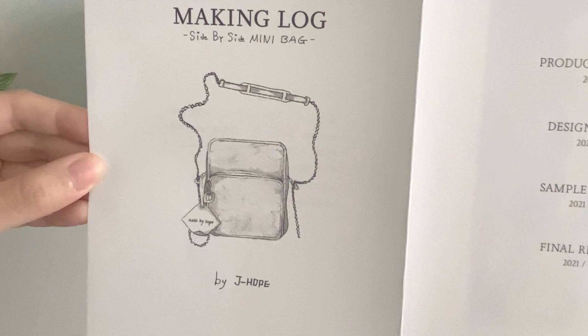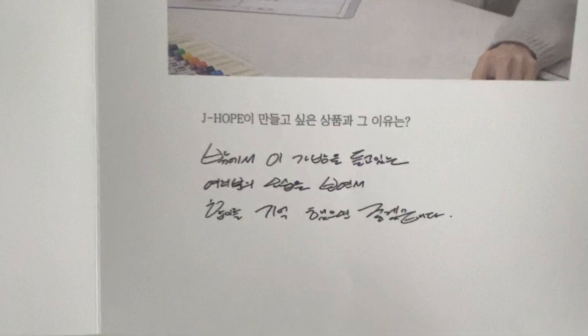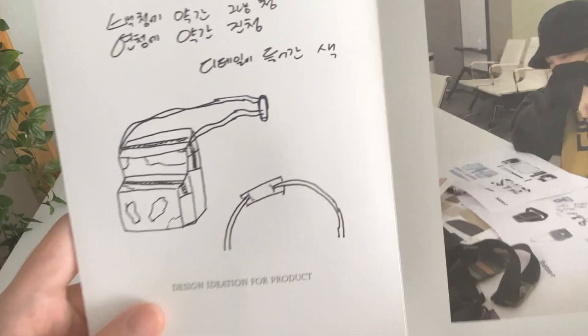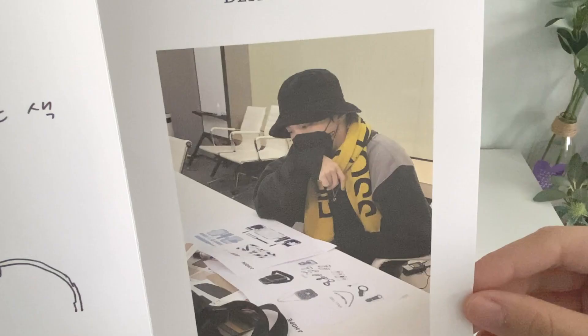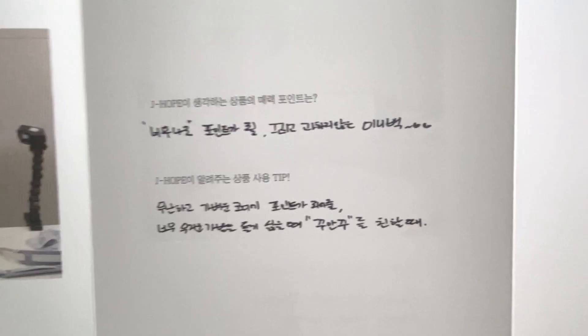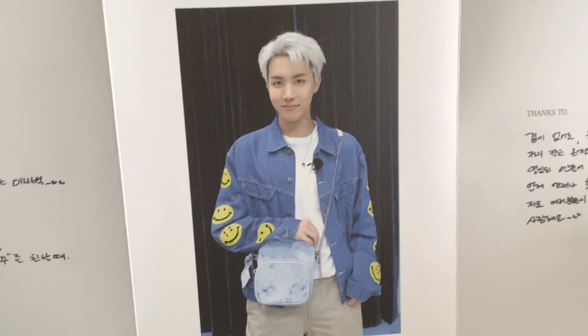The making lock of the Side-by-Side Mini Bag — was that great? So cute. It actually really looks similar. That's cute. It looks so good here though. He really did such a good job designing this bag.